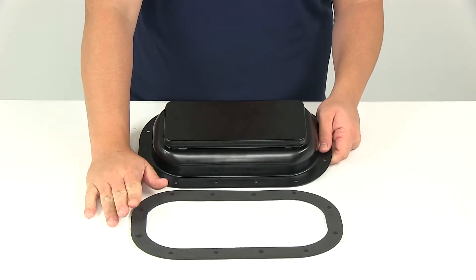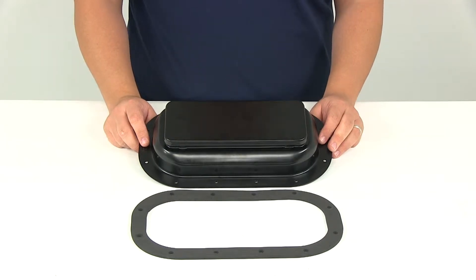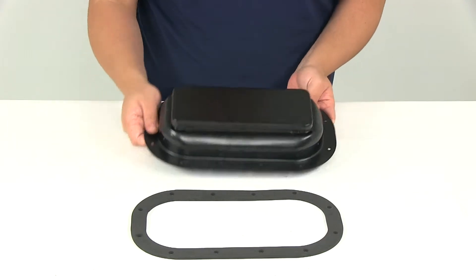The gasket is included to help prevent leaks. There is an interior trim piece, part number 2756, that's going to be sold separately, and that just adds a finishing touch to the inside of your trailer.